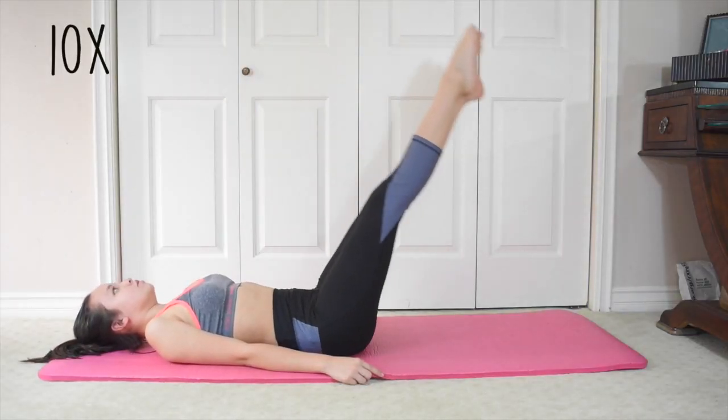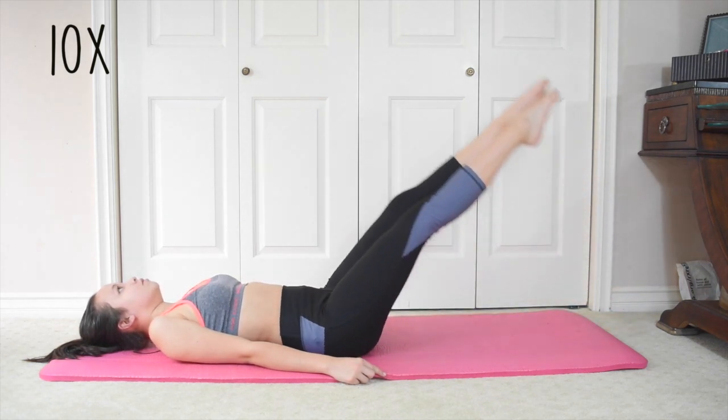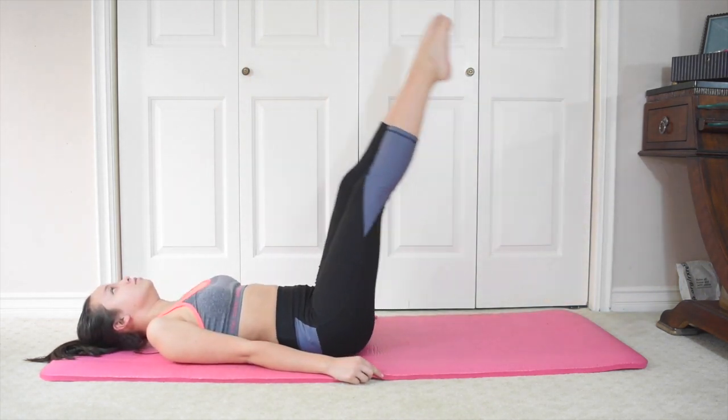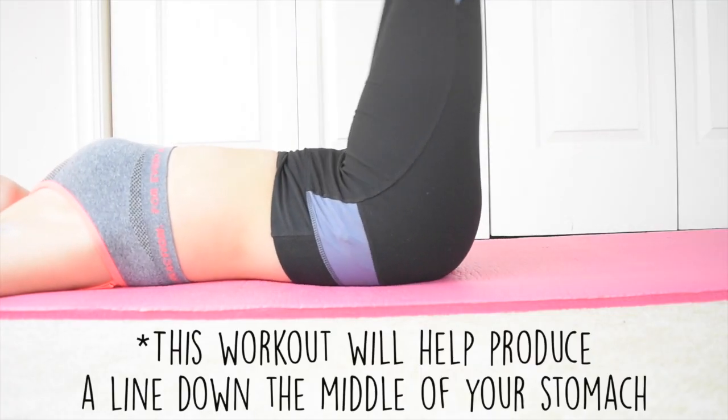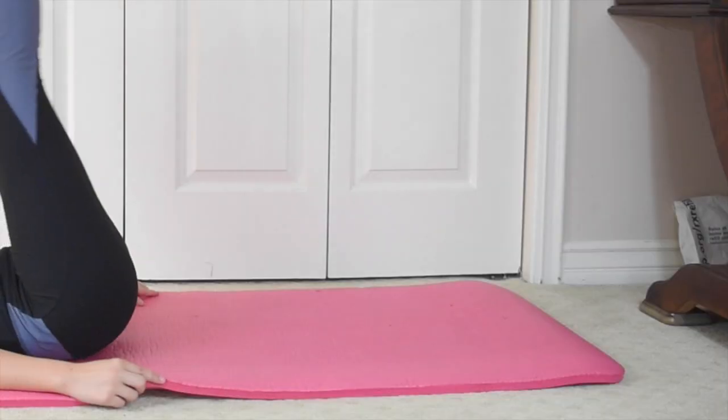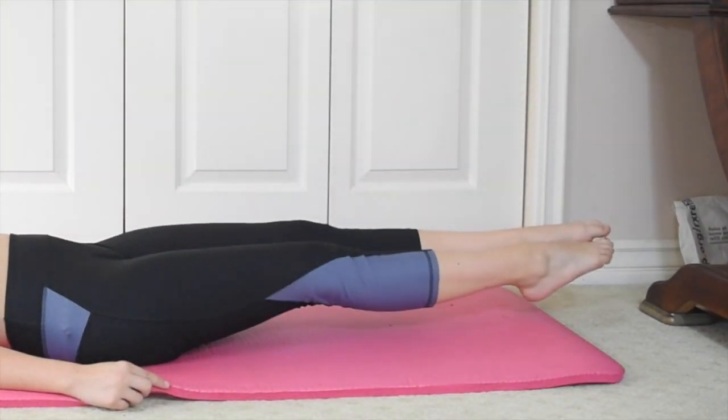This is a pretty simple workout, but it took me the longest to learn. Keep your legs straight, and bring your legs down slowly, and try not to touch the ground. It's okay to have a small arch in your back, just make sure the arch isn't too big. Because otherwise, you'll be using another part of your body to control your legs, which isn't the goal.